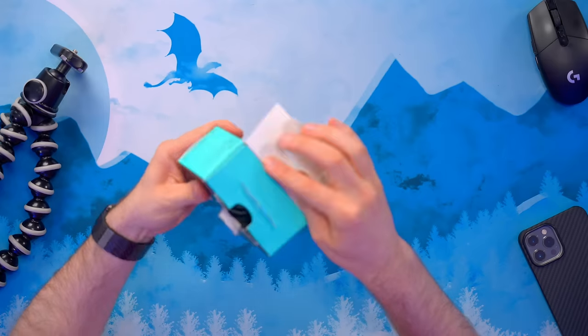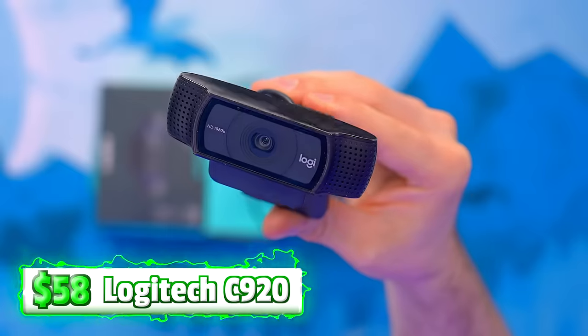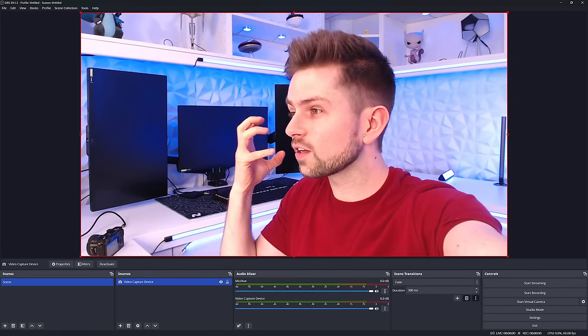This is the Logitech C920 — one of the most popular webcams out there. What you see right now is a great example of it not handling blue background colors well. It adjusts the colors to try to make the whole image appear normal, but this whole studio is blue, so my face appears very white. Moving to a more neutral scene gives you the typical quality you'd expect. But with colorful backgrounds, the color accuracy really suffers.